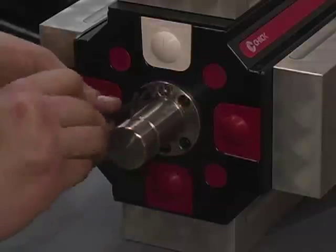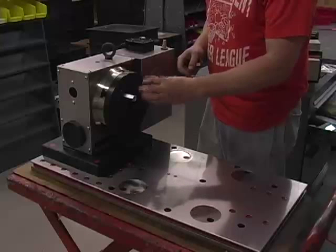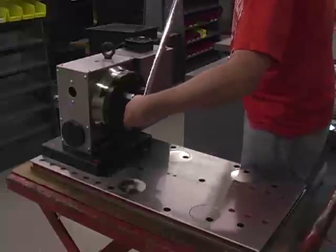Install the Stub Shaft and Column Pilot into each end of the 8-Station Multi-Lock Column. Now thread and tighten four coupler nuts into the adapter plate. These will be used to locate the Multi-Lock Column.